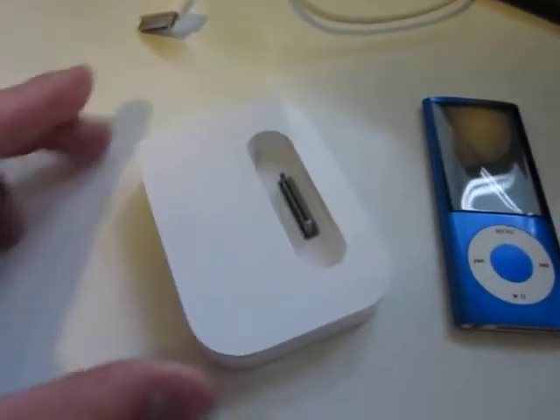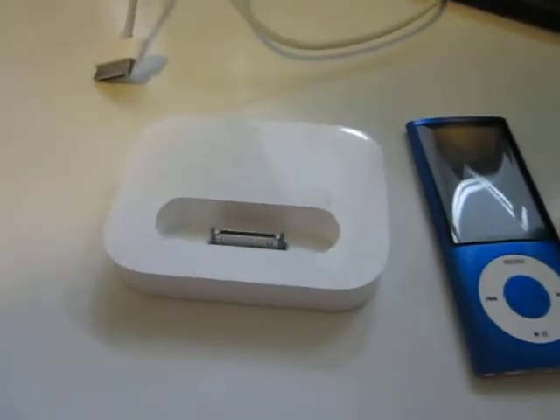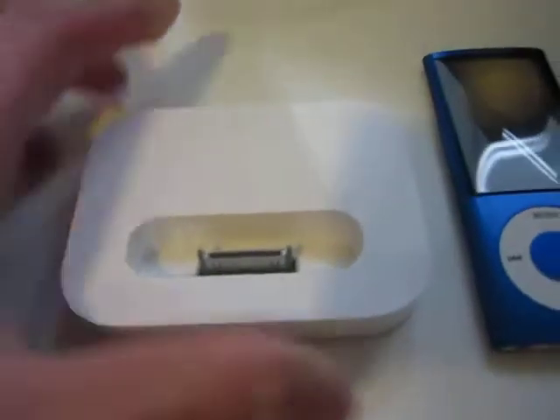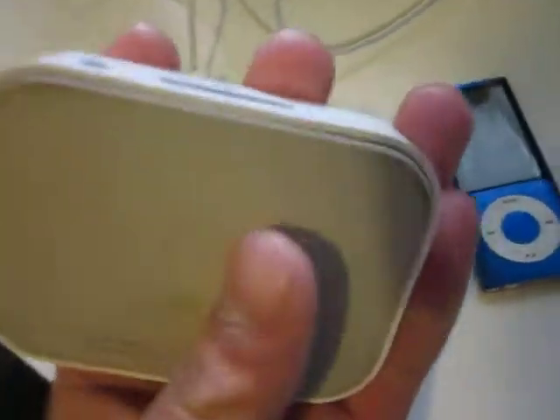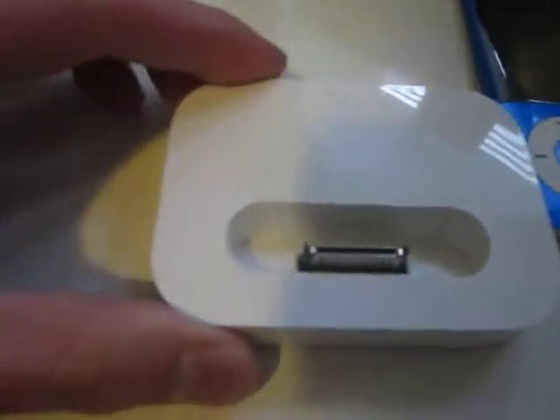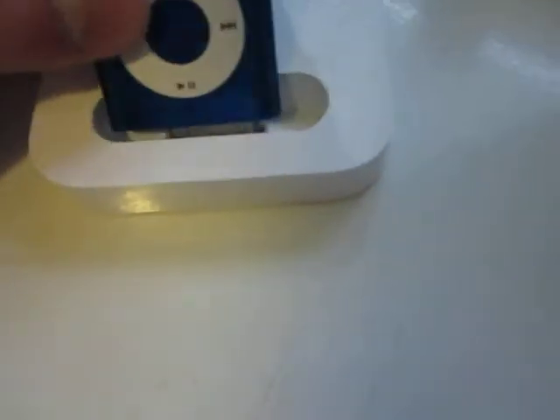Kevin here on behalf of Mr. Tech Reviewers, doing a quick review on this Apple iPod dock. I got this used off eBay — didn't have one before, so now I do. Basically, what this is is a dock for your iPod. The Nano just fits right in.